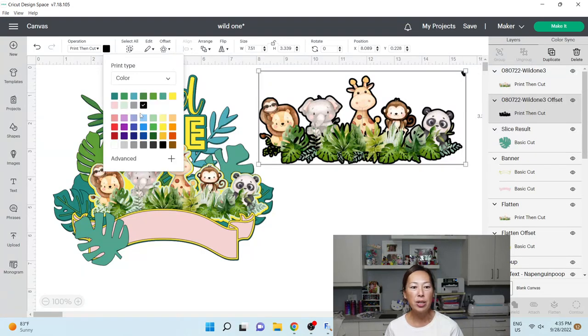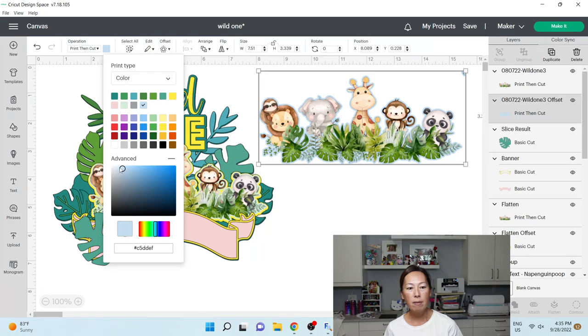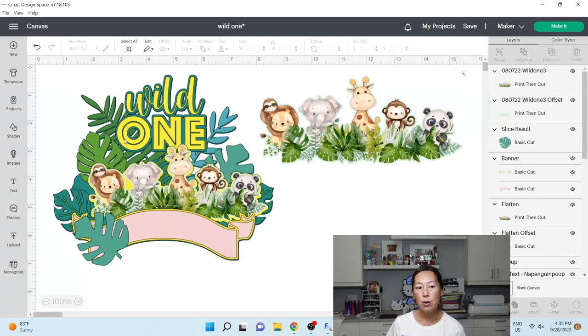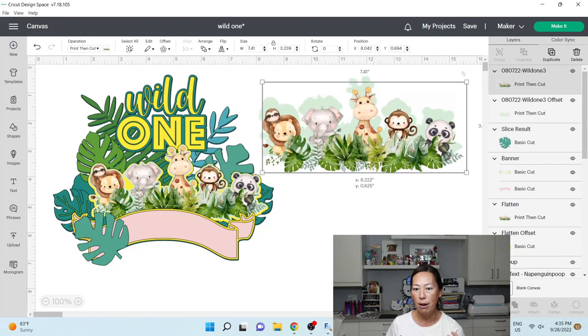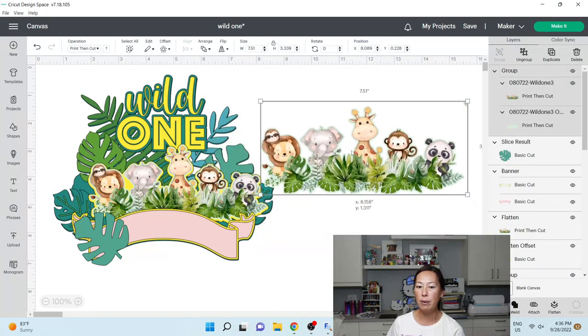It automatically does the offset in black, so I'm going to change the color. I want a nice green because I want it to blend into the background — I don't want any stark white to show, because with print then cut you don't always get the cleanest cut from your Cricut. If there's a white background it'll look obvious. So I did this green background. You can grab the two items, align it, center it, and group them together so they always stay and move together.